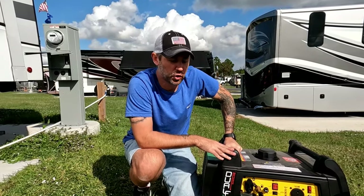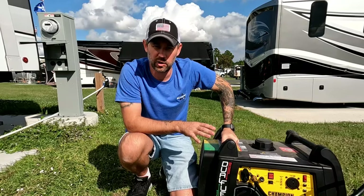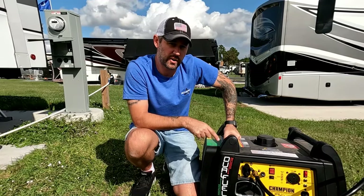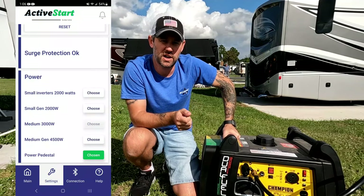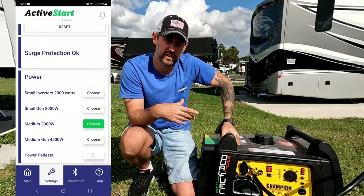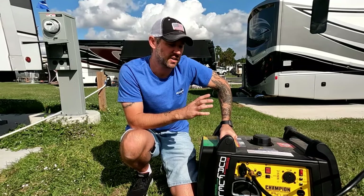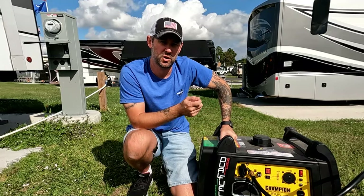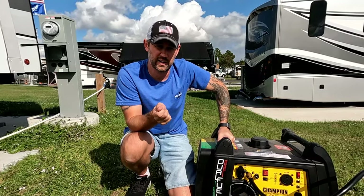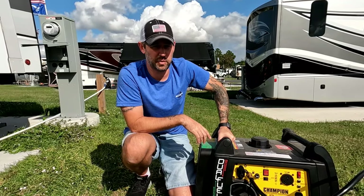We have the Champion dual fuel 3,400 watt inverter generator, because it's a little more quiet. Before you change over from the pedestal to the generator, in your app you want to make sure you change the setting from pedestal to generator — because the Active Start needs to know where the power source is and how many watts and amps are coming from the power source. If you don't switch that, you're not going to get an accurate reading. So we'll switch that in the app and then fire this up and see if we can run all the same stuff.